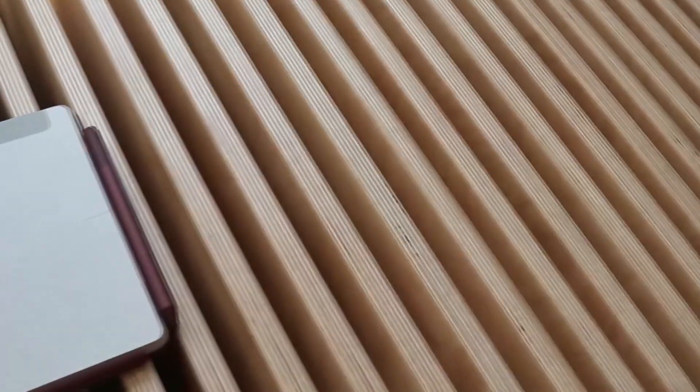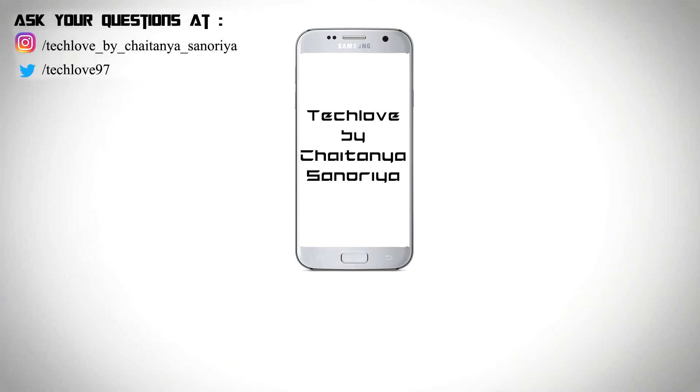So guys, that's all I have for you today. I hope you liked this video, and if you're new here, please subscribe to this channel and do follow me on Instagram as well. This is Chaitanya Sanoriya, signing off.